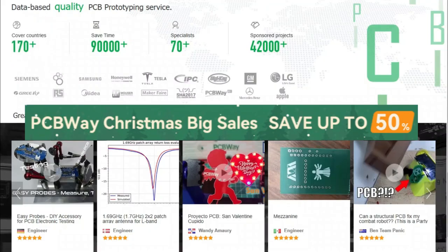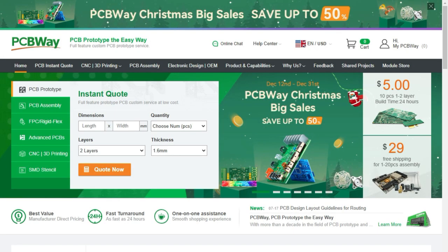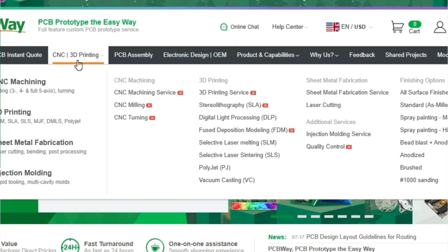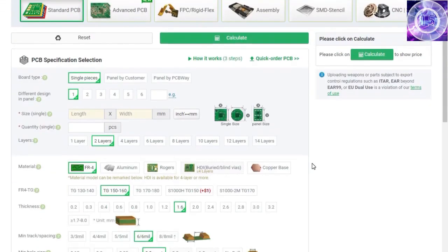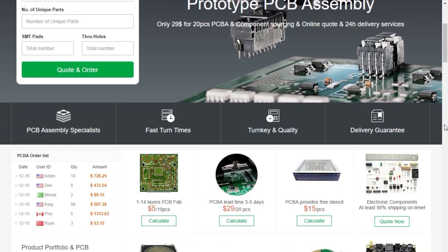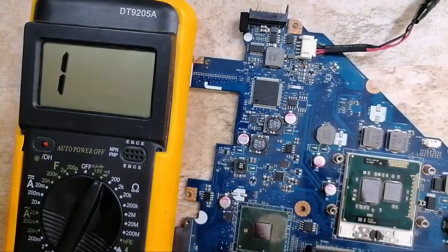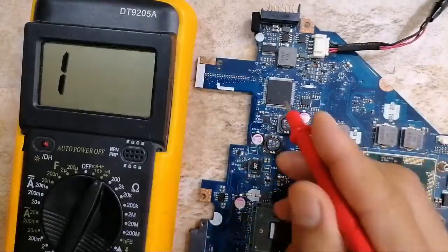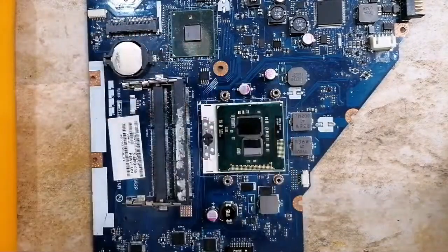Before diving into the course, a huge thank you to the sponsor PCBWay. PCBWay offers many services ranging from PCB production and assembly to 3D printing, CNC machining, sheet metal fabrication, injection molding, and more. They can even assemble your PCBs for you. Now back to the video — when you find 3.3 volts around the Super I/O, it means the Super I/O is good and the inputs and outputs are good.